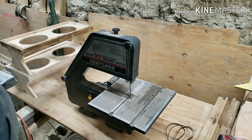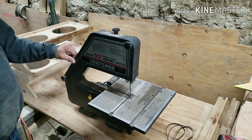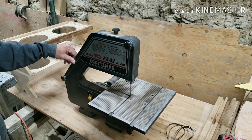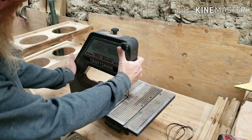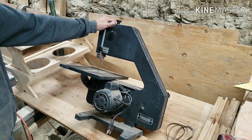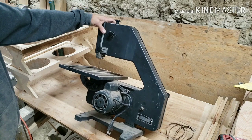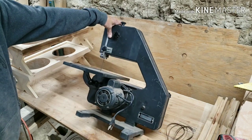Welcome back guys. This is the first look at my most recent Facebook Marketplace score. This is a Sears 10-inch direct drive bandsaw, circa 1986 I believe. What we are going to do today is give it an overall inspection, maybe a little tune-up, and assess what may be the problems with it, and we are going to put this into service.